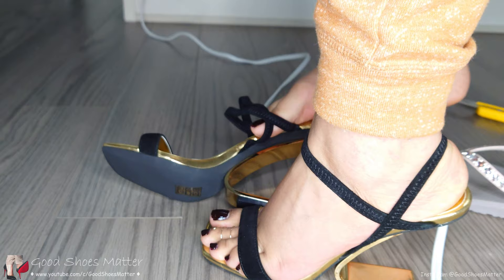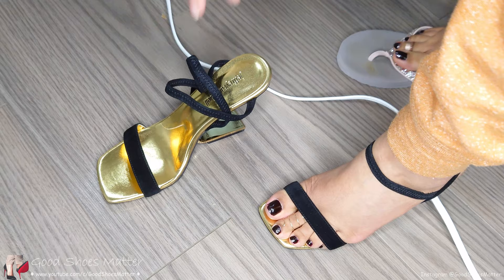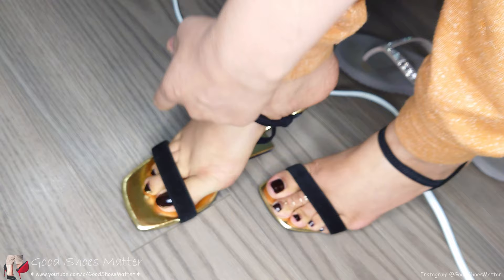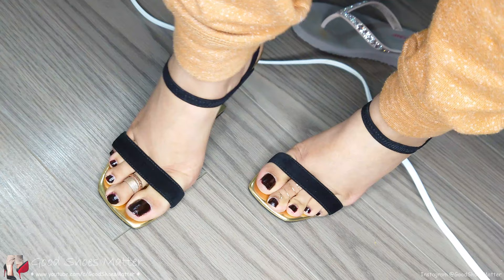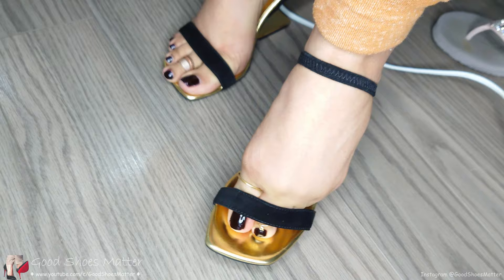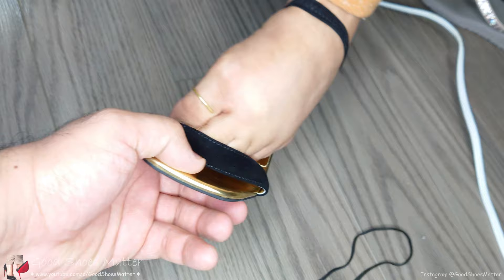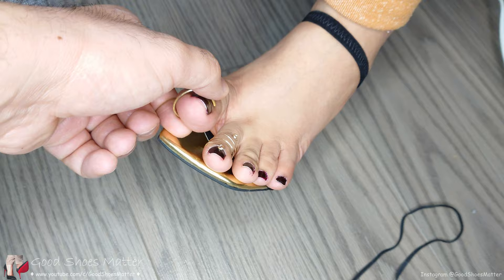Holy, smoking hot! Just the front is smoking hot. Get rid of this too. No, no, no, hold the shoe. Okay, pause. Hold the chair.